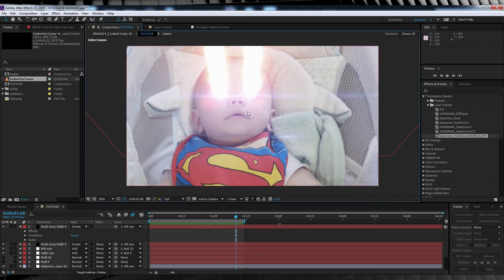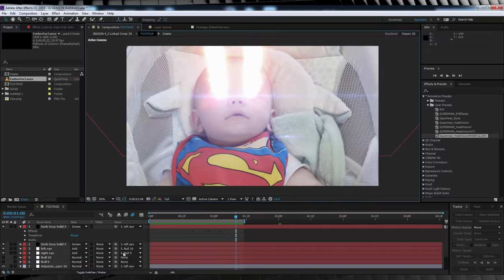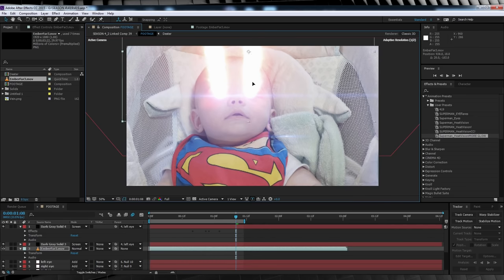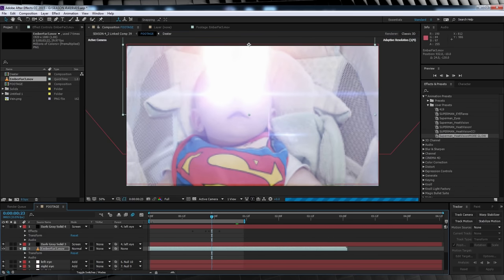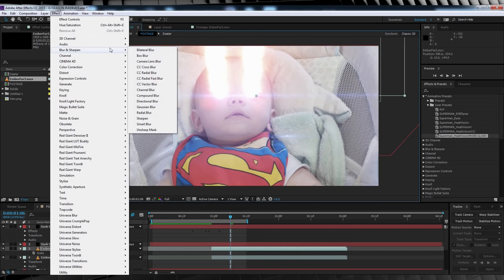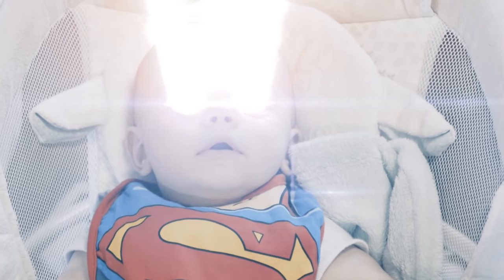The last step is adding some embers to better sell that heat. Head over to rhodipolis.com and pick up the pre-keyed fire effects pack that includes some embers. Import the footage file named 'Ember Fire 3,' drop it into your comp below your lasers and position it into place. Trim this layer so it starts after the laser blast fires, then change the transfer mode to Add. For more depth, duplicate the layer, scale it up and add a quick camera lens blur. In my final shot I also added a little camera shake at the blast point — I'll link a tutorial below.